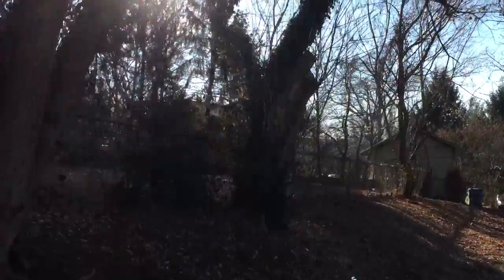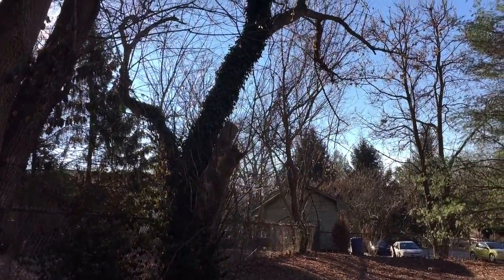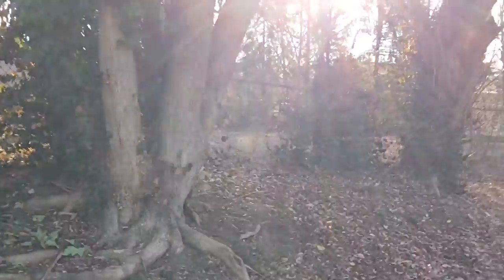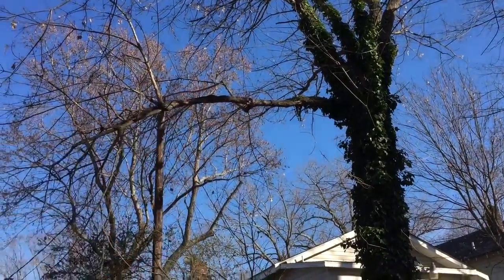There's also this box elder tree here we're talking about cutting down, turning into firewood, and then just getting rid of the smallest branches. It wouldn't be bad to get these two trunks removed on this one as well, along with this branch.